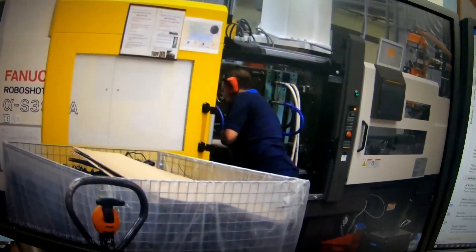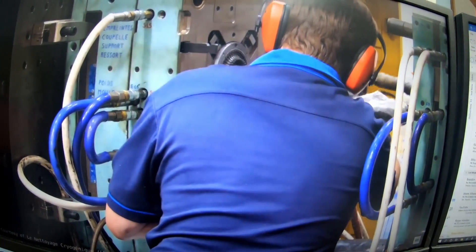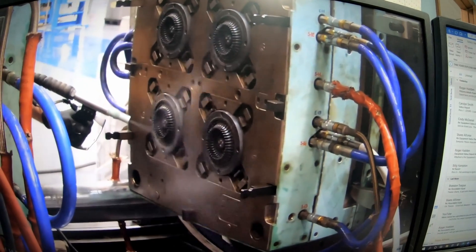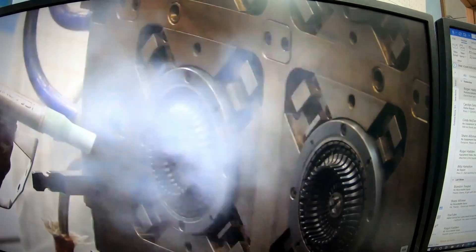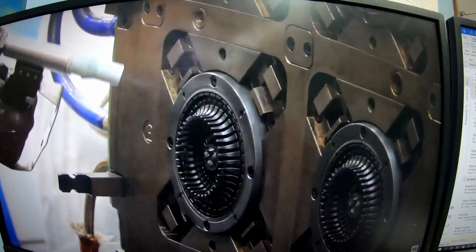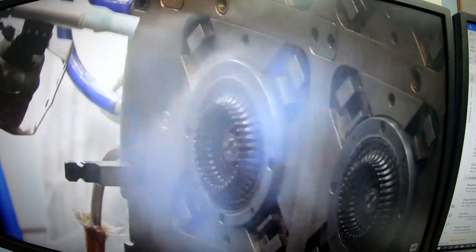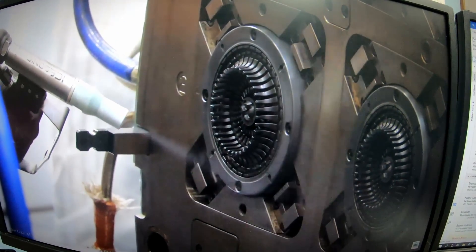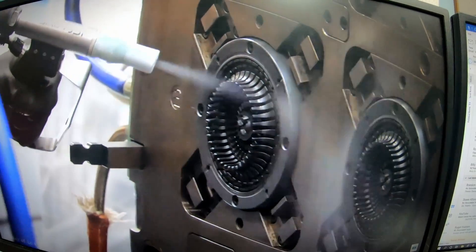This is dry ice blasting — this is how they do it to clean the mold. Most companies use what they call Cool Jet or a similar dry ice blaster. They go into the cavities and the core side and clean that way. It does not damage the tool.